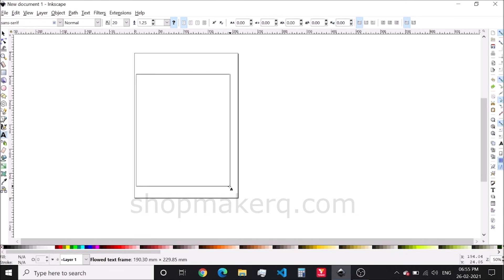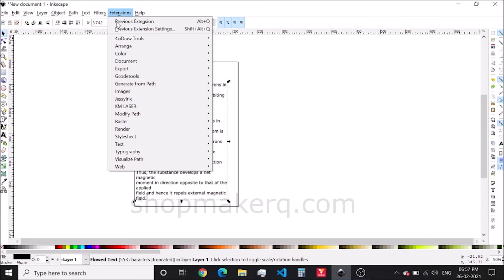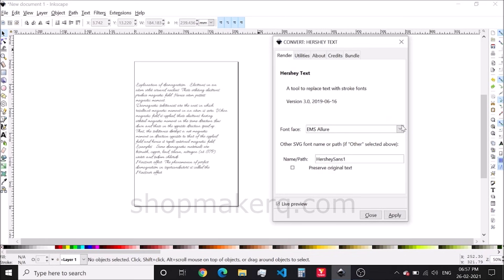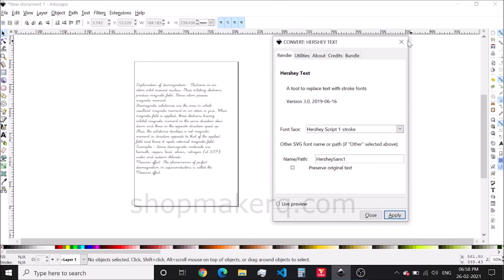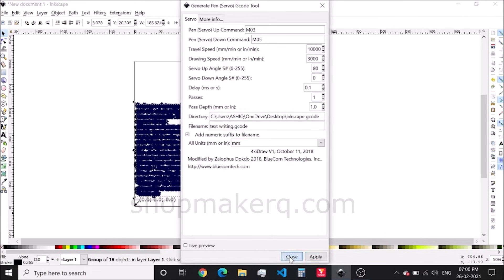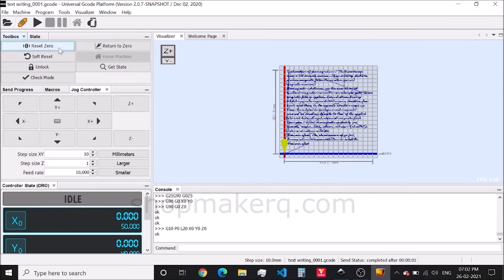Now let's do some single stroke writing. Use the text tool and click and drag. We can type the text here, or copy and paste the text. Select and adjust the font size if needed. Click on the extension, then KM laser, then Convert Hershey Text. Tick the live preview. Different fonts are available here — select the one you want. I'm going to select the single stroke cursive letter font. Click on Apply and close it. Select it and export the G-code. Open the G-code in the universal G-code sender. Reset 0 and send.